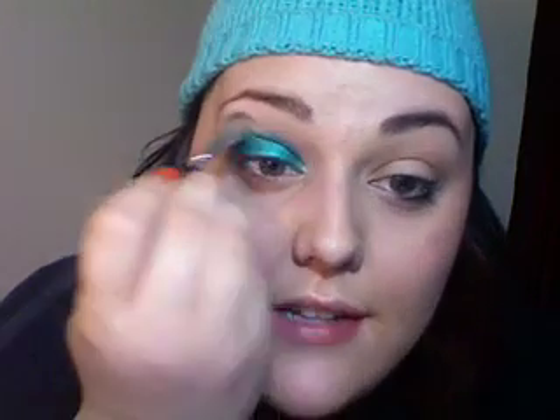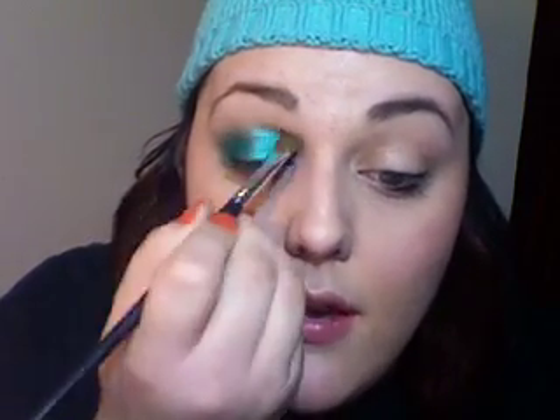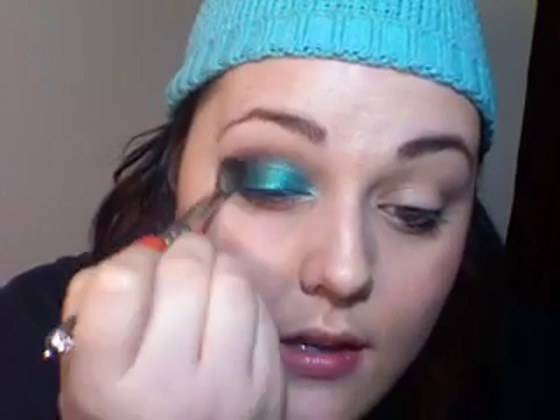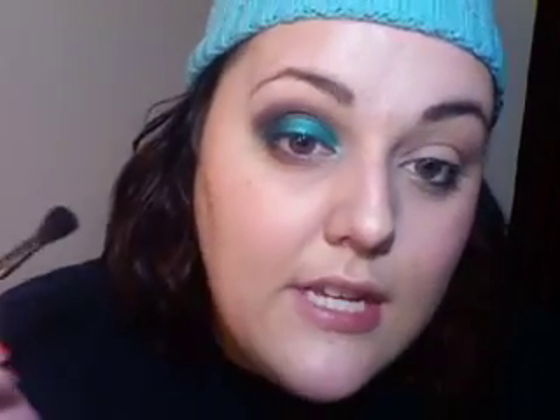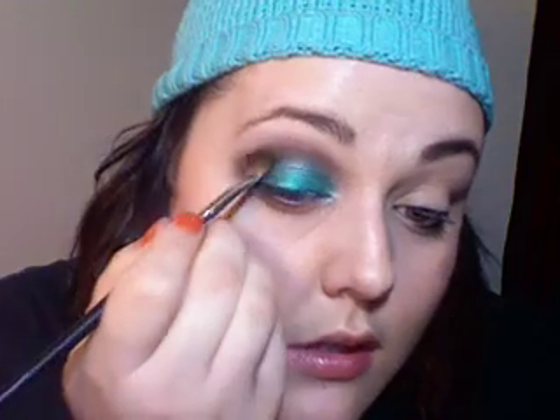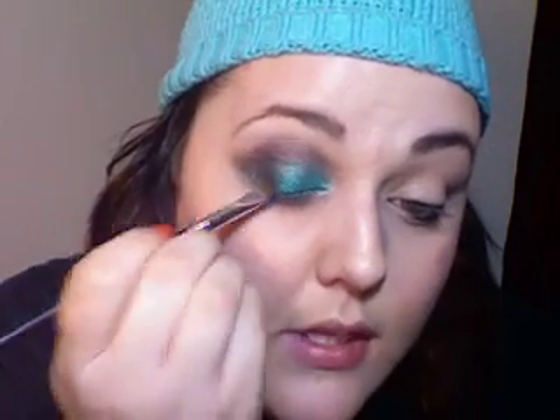I'm going to take a fluffy brush and kind of just blend it out so I don't have a really harsh line from the wet pigment. So kind of as it's drying, I'm just blending. We'll let that dry for a second, and then I'm going to go in with my 242 brush and do a little bit of smoke signal pigment, which is a really nice rusty purple cranberry color, and I'm going to put that in my crease. On this fluffy brush, I'm just going to go over that and pull it just down here to blend into the teal a little bit better.